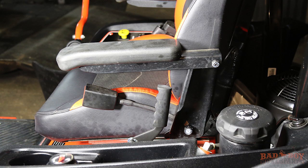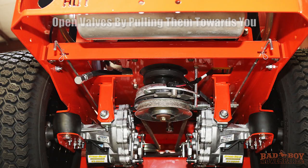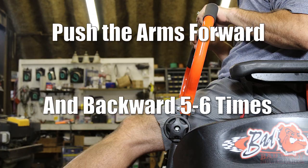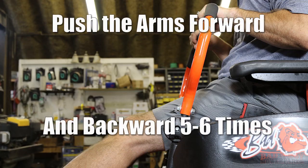The first step in removing the air from the system is to crank the machine and disengage the emergency brake. With the bypass valves open and the engine running, slowly move the lap bars forward and back. Do this five or six times. Next, close the bypass valves on both sides and slowly move the lap bars back and forth in the forward and reverse directions five or six times.